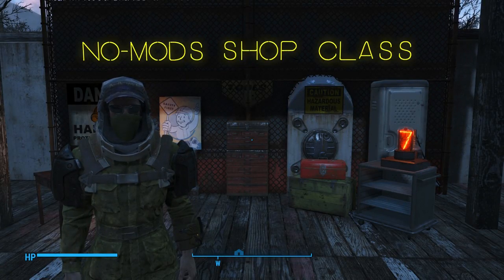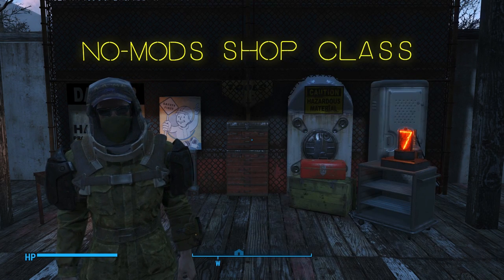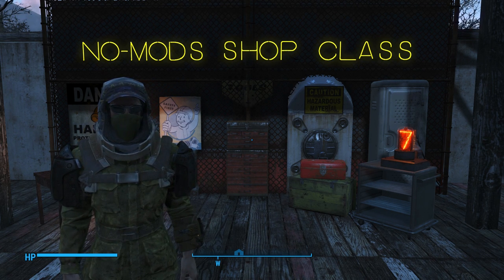Hey there guys! Paul back with another quick lesson in the No Mods Shop class here on the Skooled Zone. I want to take a moment and thank you guys — this series has really taken off. I've gained over a thousand subs just in the last week alone, so that rocks.